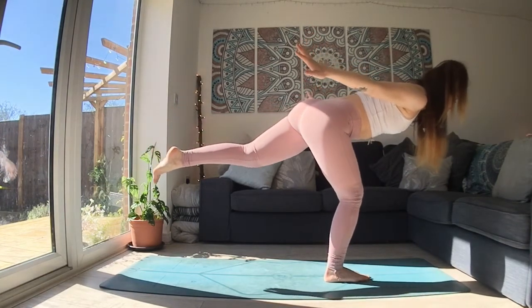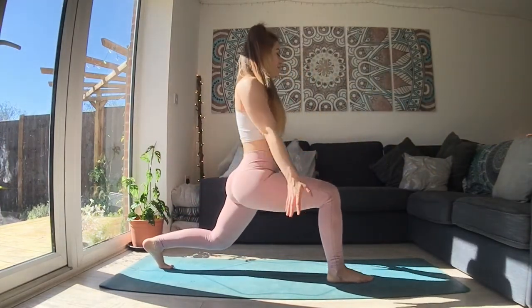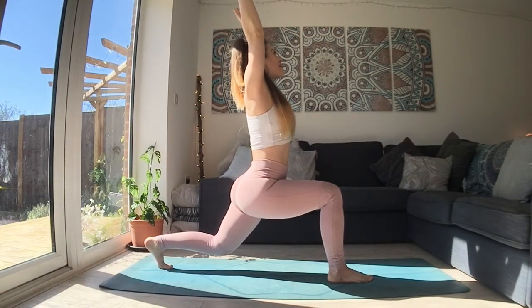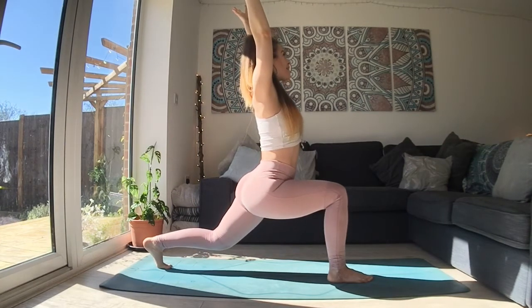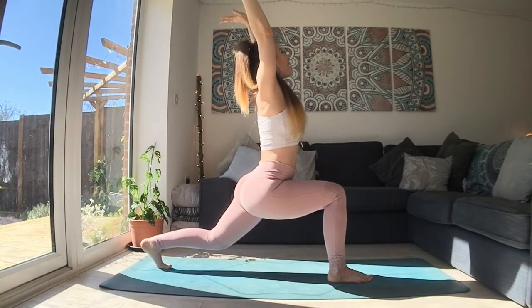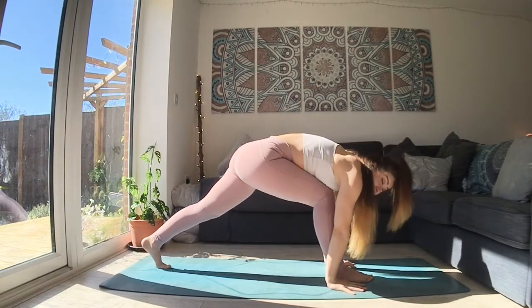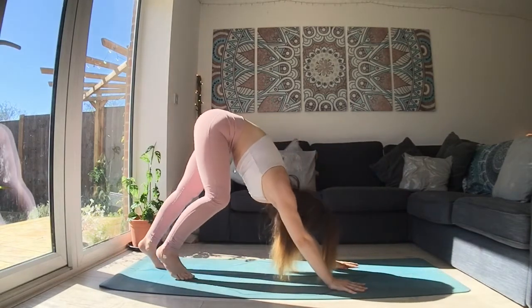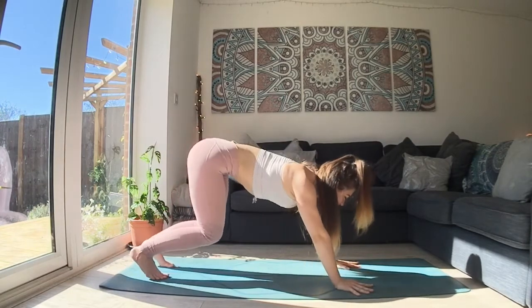Keep breathing and then lower your back toes. Both knees bend deeply here. As you breathe in, reach your hands up. As you breathe out, take one single dip. As you breathe in, lift back up. And as you breathe out, bring your hands all the way down to the floor. Breathe in, lift your hips up high and use your right hip to pull the right foot back. And as you breathe out, lower to both knees softly.